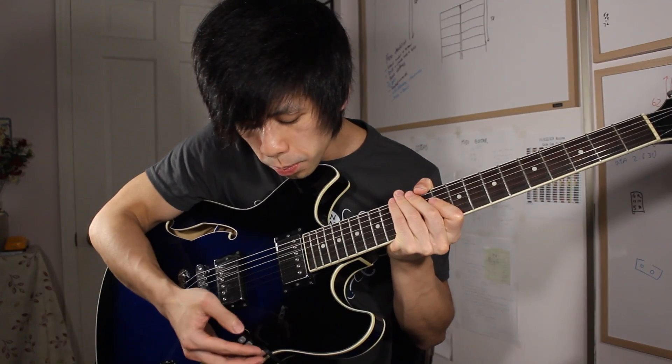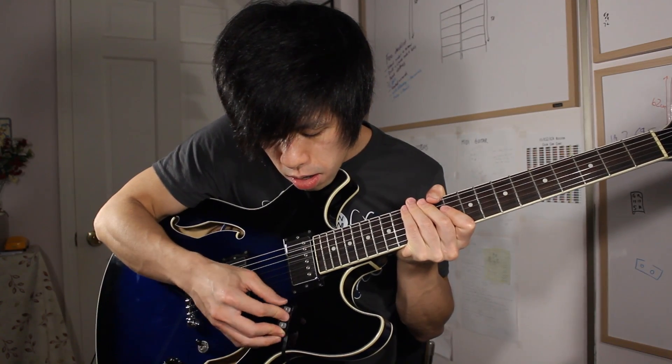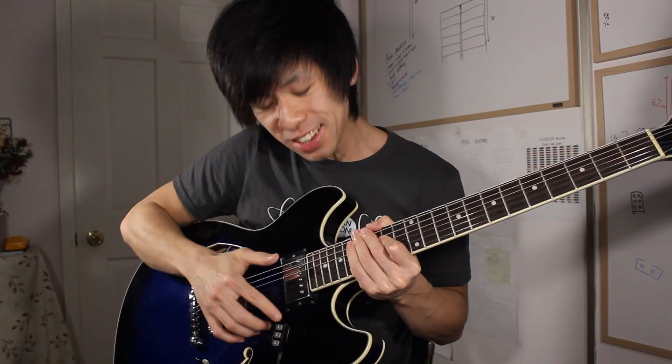Now let's bring in some buttons - three buttons here, one for each effect: equalizer sweep, distortion, and phaser. Put the buttons over here - there we go, that's a good spot. I'm still learning how to use it, so bear with me.